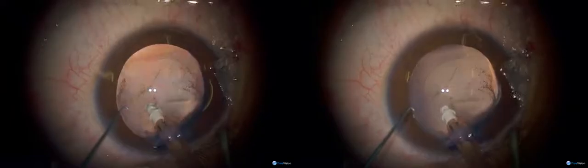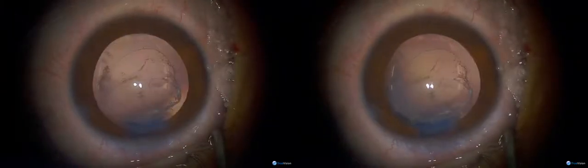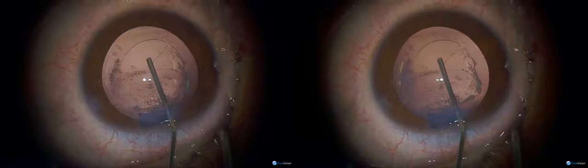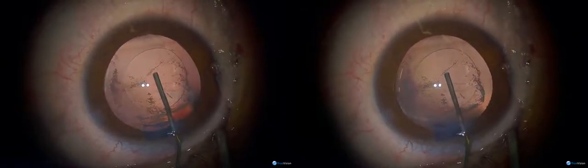He's already got a hole in the posterior capsule, which is what I was going to do anyway — I was going to make a primary posterior rhexis. So when the lens is in I'll just try and extend that hole behind the lens. I tend to use these lenses in children because the haptics are thinner and sometimes in children the capsular bag is too small. These lenses are not designed for injection but they can be injected through a C cartridge — the tip is a little bit wider than the D cartridge we use for adults.